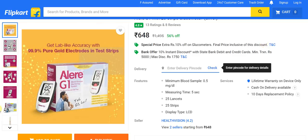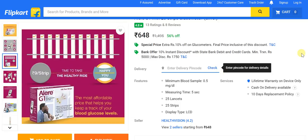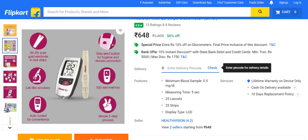The device features 99.9% pure gold electrodes in test strips, providing lab-like accuracy. Everything is auto-coated, making it very convenient, with all required information displayed right up front. A strip eject button ensures hygiene and disease prevention. Memory stores up to 500 different tests. The whole process is very simplistic, bearing in mind that many users are elderly and not very tech savvy — so nothing complicated here.